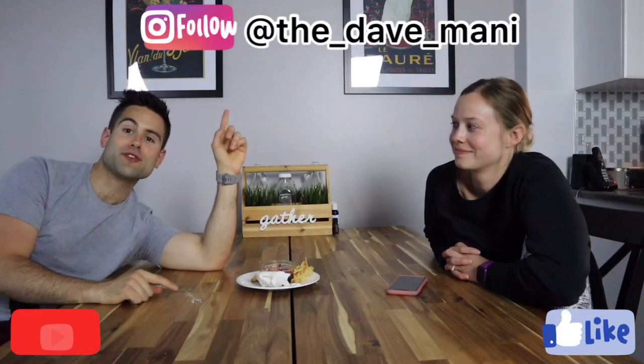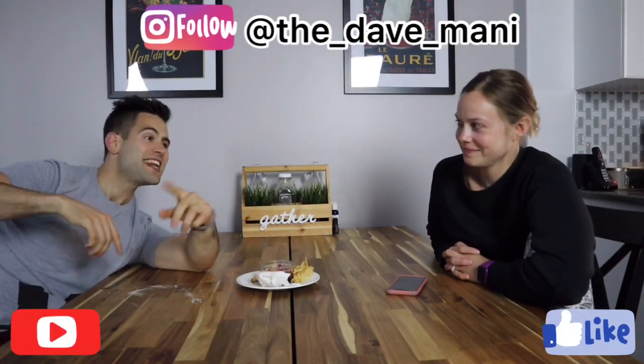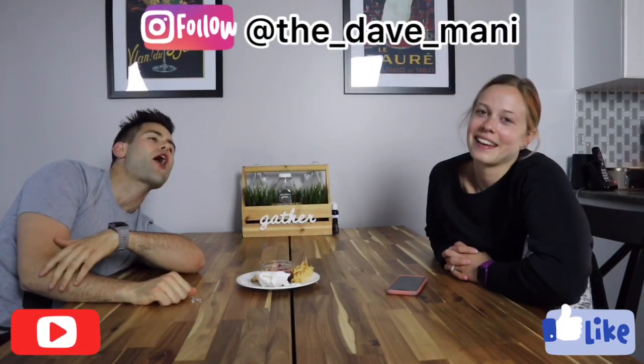That's gonna be it for us tonight, guys. That was another great recipe from Blue Bayou restaurant in Disneyland. We'll also link the other Blue Bayou recipe we made — Princess Tiana's gumbo — which was really amazing. Don't forget to like this video, subscribe to the channel, follow us on Instagram, and we'll see you next time for another great Disney recipe!